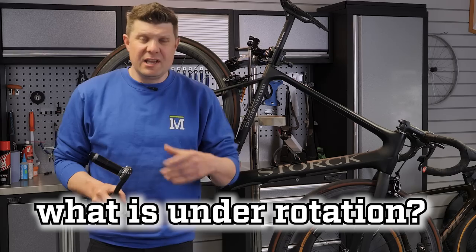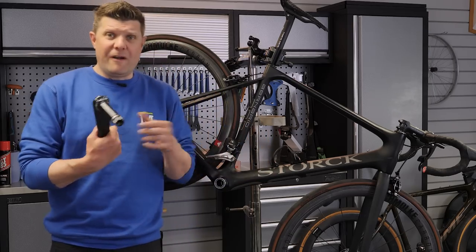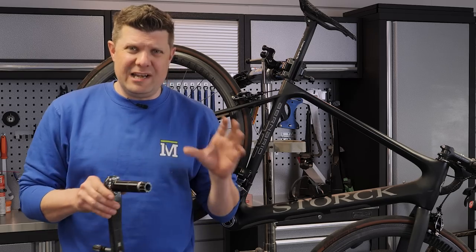We have another bottom bracket video coming up, this time about under rotation. It's a term that we've used in the past and in fact quite a lot of you in the comments said can you explain it a little bit more, and today I've got a fantastic example that really demonstrates it well.